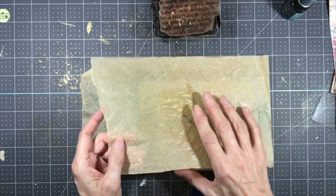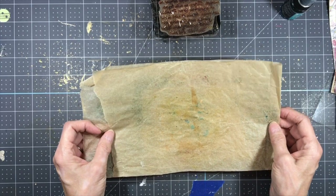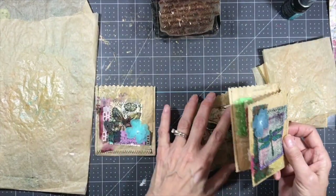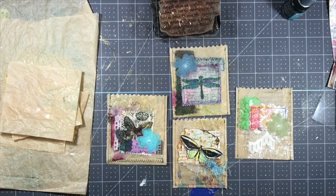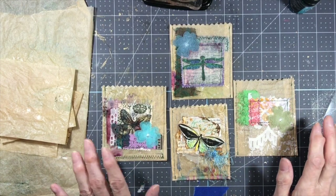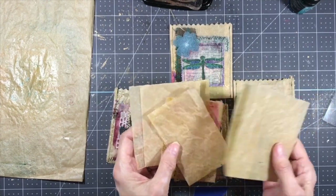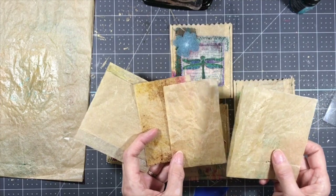I have some baking paper here that I've been using — just regular unbleached parchment paper — and I decided to make some little bags out of it for my junk journals and just add some scraps to it. I have these four little bags here and I think they came out really cute. So I took another piece of the baking paper, the third one I have, cut it down, and I've got enough to make four more little bags out of that one sheet.